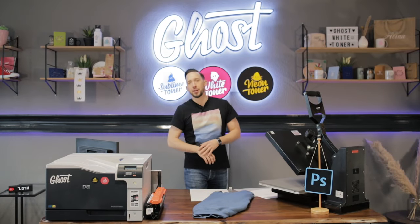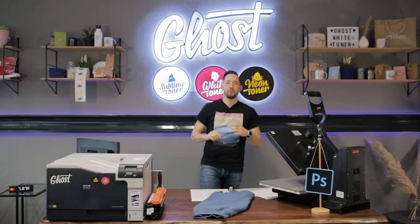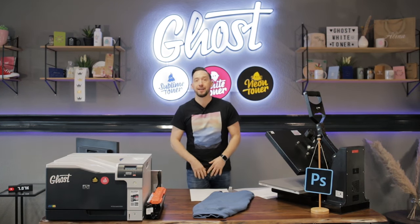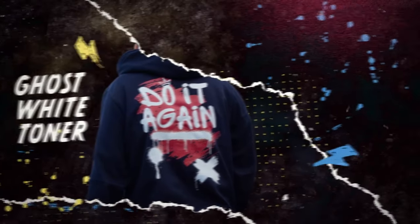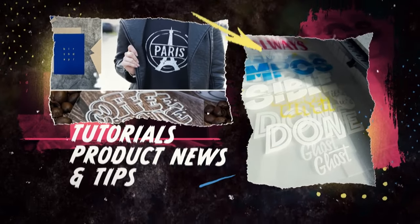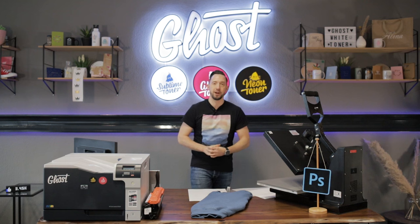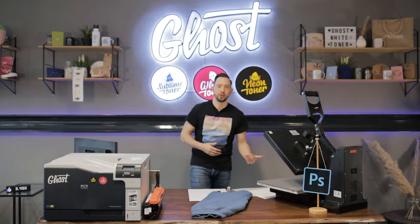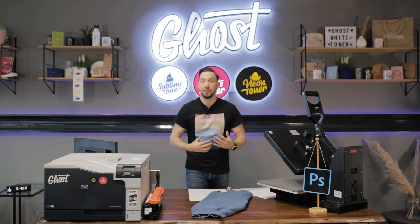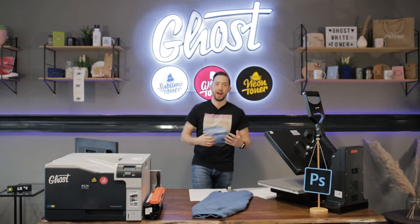Hi, my name is David and in today's video I'm going to walk you through the process of how to prepare your files in Adobe Photoshop when you need to print black and white to realize your design in a textile transfer. At Ghost White Toner we manufacture many toner cartridges for different laser printers, and you can print with white toner by swapping out the black toner inside your printer with a white toner cartridge — then everything in black on your screen will print in white.